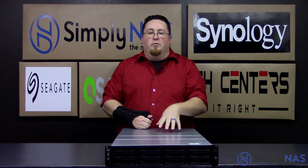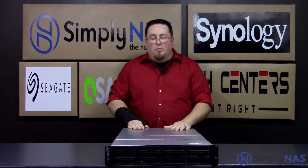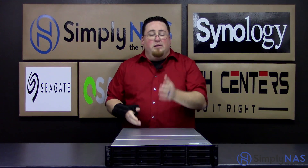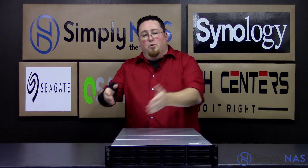Now this particular model is different from the RP. Although this one does have the dual power supplies in it, it is different. In this particular model you actually have two expansion ports in the back for being able to add other units to this system. It's actually scalable out to 360 terabytes if you add two other units with it.